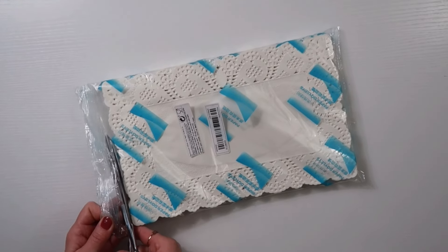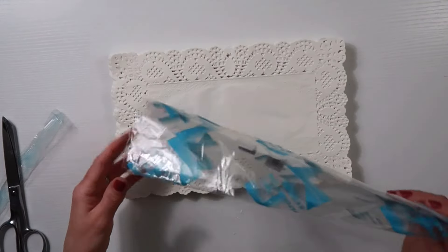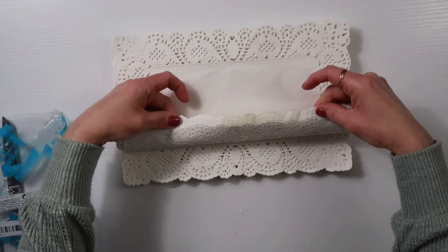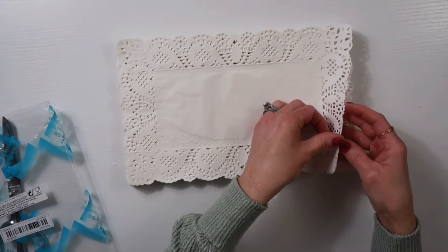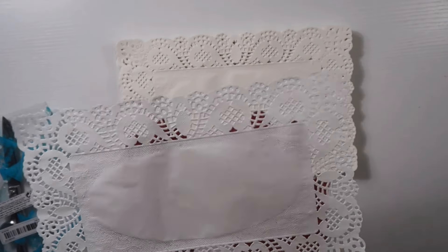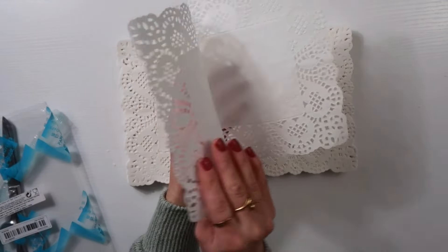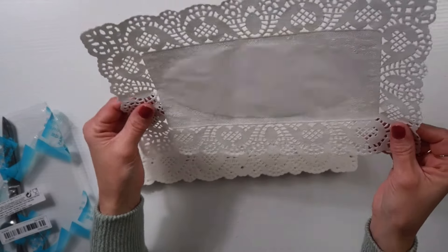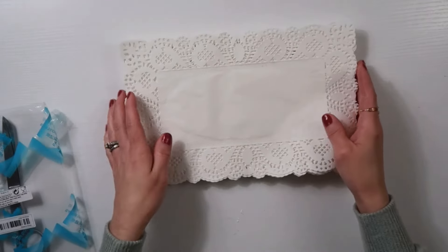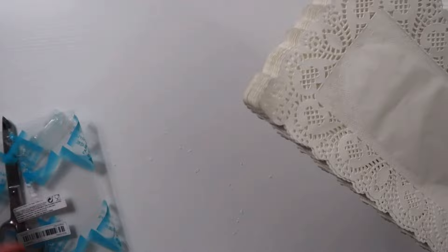The first thing I wanted to share with you is this pack of doilies. Now these are more like doily placemats. I thought that these were really pretty. There's so many in a pack — 140 sheets. I want to say that this was like maybe four or five dollars, but look at how pretty these are. You can definitely use them for placemats. They are a little small for placemats, but you can do it for crafting. You can use them for a tablescape. 140 pieces — this will last forever.